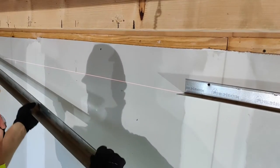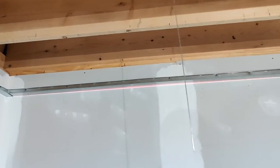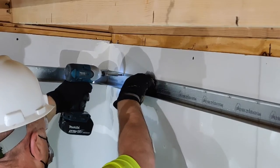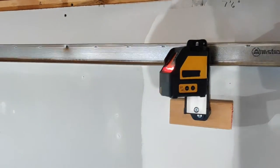Begin the Acoustabilt installation by determining the height of your grid. Acoustabilt panels are 7/8ths of an inch thick, so install the cam 7/8ths of an inch above the desired finish ceiling height. Use a laser to ensure the cam is level.